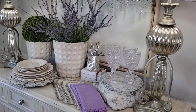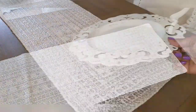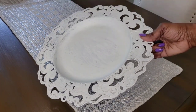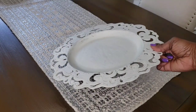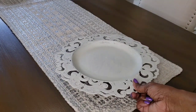Okay, so let's go ahead and get this tablescape together. These chargers came from a grocery store many years ago — they were originally gray and I painted them ivory to give them a French country look, and they were only 99 cents.